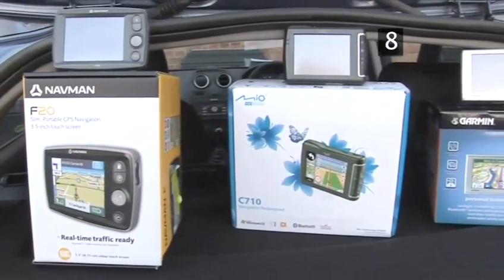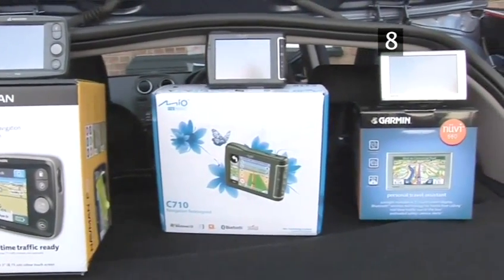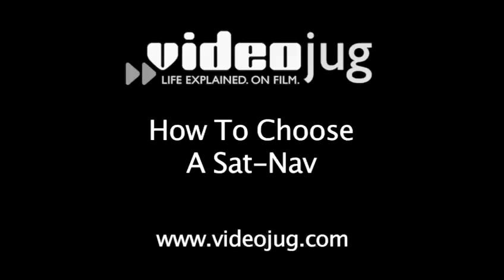There are many different types of SatNav available, so for more information about the options, please see our video: How to Choose a SatNav.